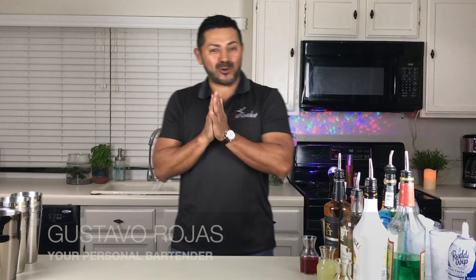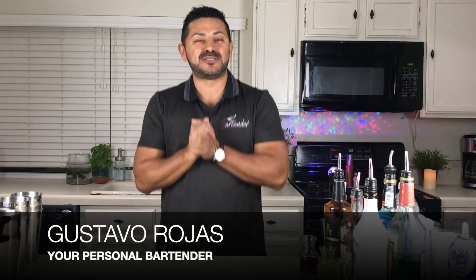Boys and girls, welcome back to Hey Bartender! My name is Gustavo Rojas, your personal bartender. Guess what day it is — it's Hope Day! This is Wednesday, March the 3rd, and it happens to be my lovely birthday. So today, please stick around — I want to show you how to make three fun shots to celebrate here on Hey Bartender.